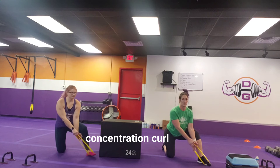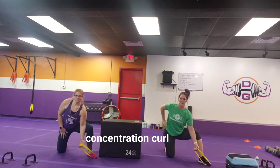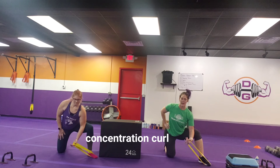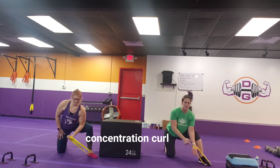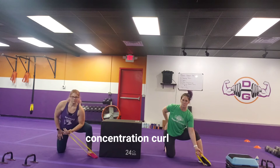Then we have our concentration curl — we're just going to keep it on the same foot, so it's the same foot and arm. Elbow is locked inside of that leg, curling up and down. This can have a tendency to bite into the hand, so if you need less on your hand, you can put it across the heel of your hand and drive that up towards your shoulder — you're still going to get a good bicep burn.